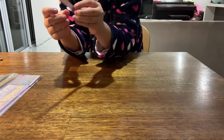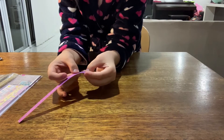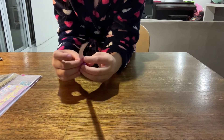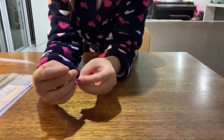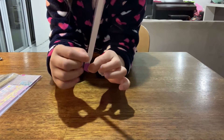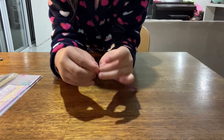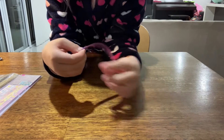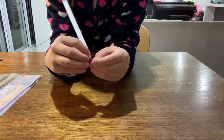And you continue to fold it like this. It's a bit hard to see on the glittery paper, sorry. You fold it over — see how I've matched it up. Then you fold it down. Make sure it's matched up before you fold, then match it up again and continue folding until you have no paper left.